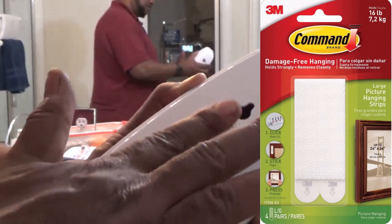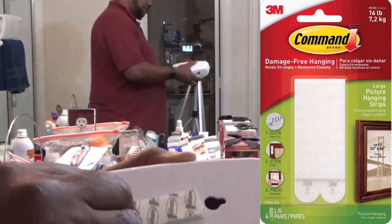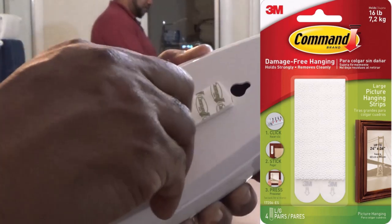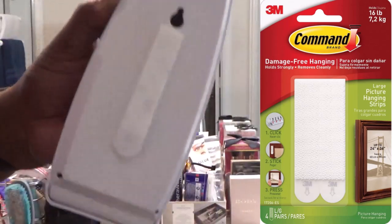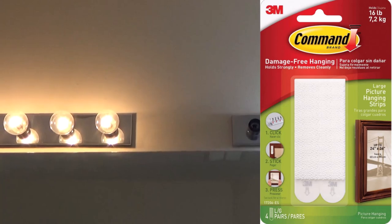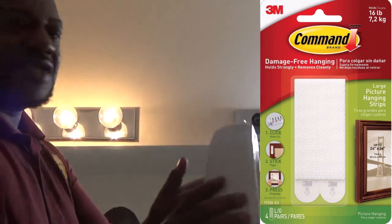Just press it on. Then you take this strip off — the sticky strip. We're going to press this up against the wall. I'm going to take my ladder, step up here, and as you can see, I've got the sticky part right here.